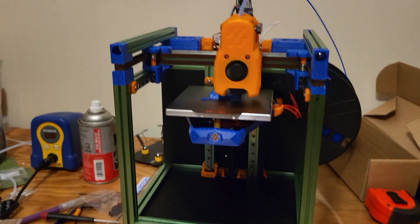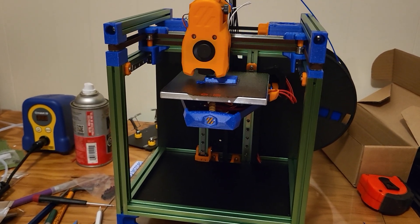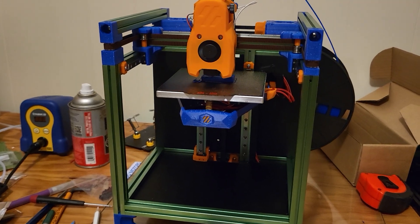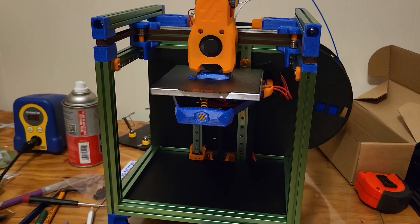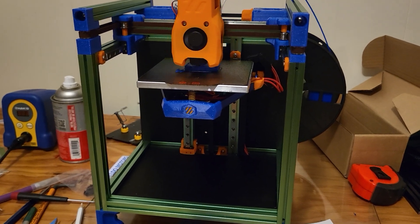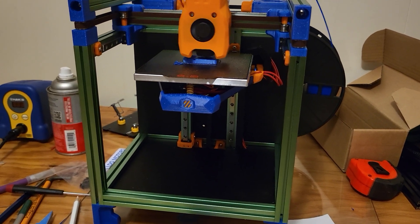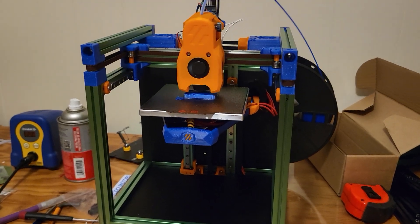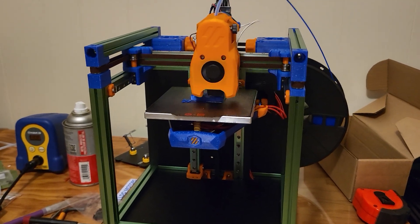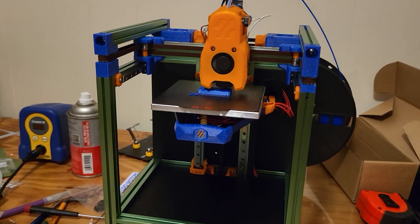If this video does well, I have another machine behind me out of shot that I'm working on — it's called a Switchwire. It didn't start out as a Voron, but it will basically be a Voron by the time it's done. That one is well underway, about three-quarters done, and I'm looking forward to finishing it.